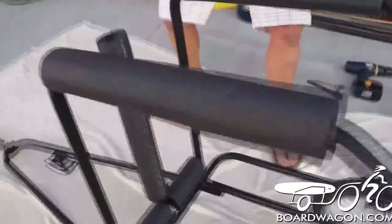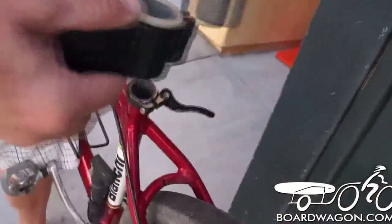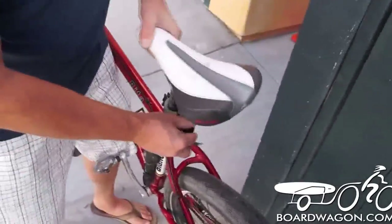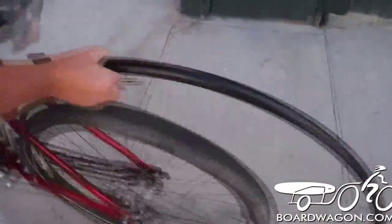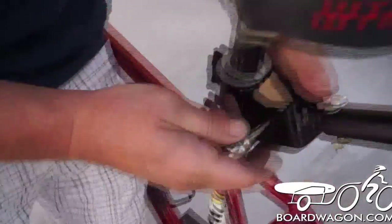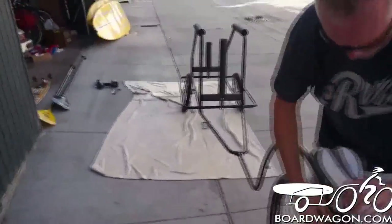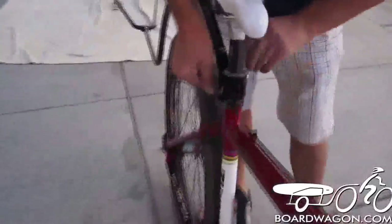The board wagon is now ready to go. We've got our hitch that goes into the gooseneck, which we're going to put onto our bicycle. It's very simple — we're going to disconnect our bicycle seat, pull it out, slide the hitch on, push the seat back down, and tighten the seat up. We're going to bring our bicycle over to the board wagon, lift up the trailer, bring it up to the hitch, and slide the pin through the hole — just like your bicycle axle. Tighten it up and lock it down.